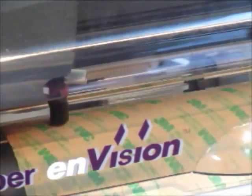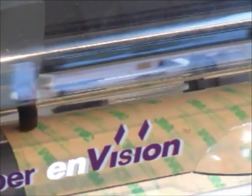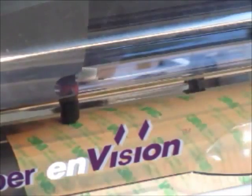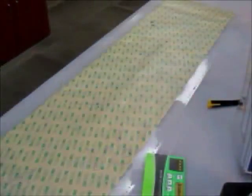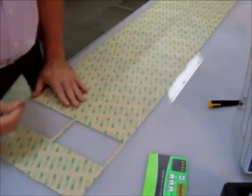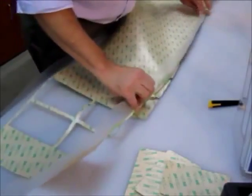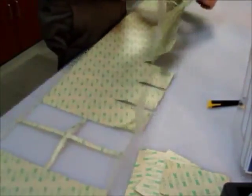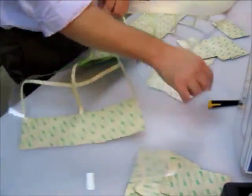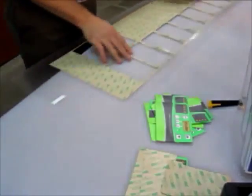The cutter is now cutting the buttons, the push throughs, and also the perimeter cut. With polycarbonate, all you have to do is cut almost all the way through and the pieces will snap out. The finished product is pretty simple to pop out — just fold it and pull them out. Nice looking control panel.